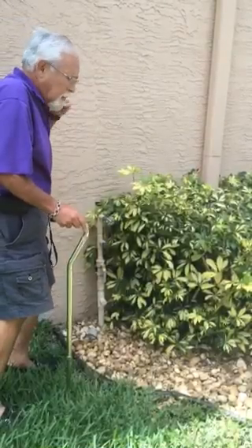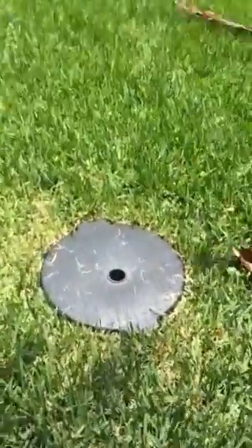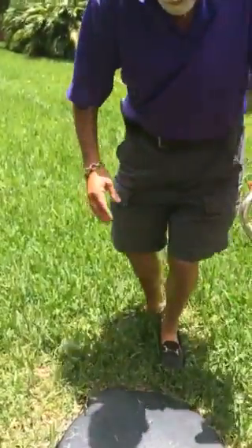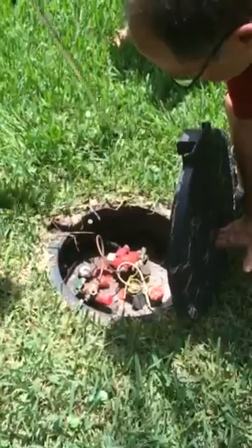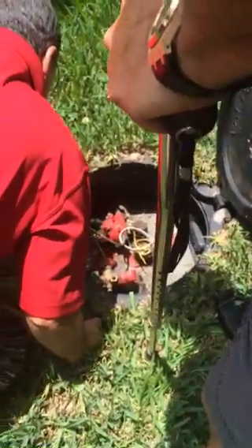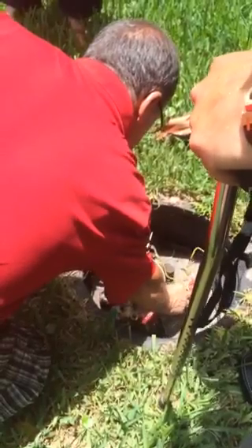Over here is the propane tank - it's about twelve to thirteen feet long, roughly a thousand gallons. Let me show you how to read it. You see it's just above 80 - it's like 82 - so that's about 820 gallons in there.